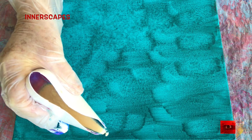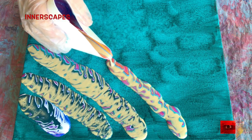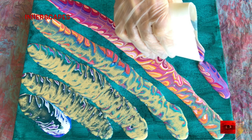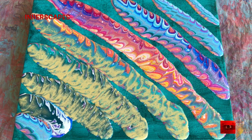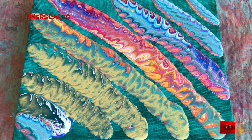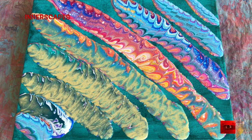As you see, I decided to do what I call a caterpillar ribbon pour. Some people call them feather pours. It's pretty interesting, and I looked at it for a really long time. I wasn't sure what to do with it because it looks so interesting, but I knew if I stretched it out the colors would run this way and that.